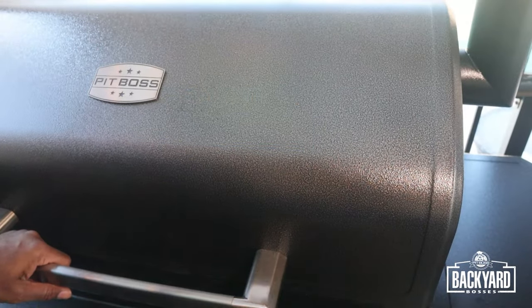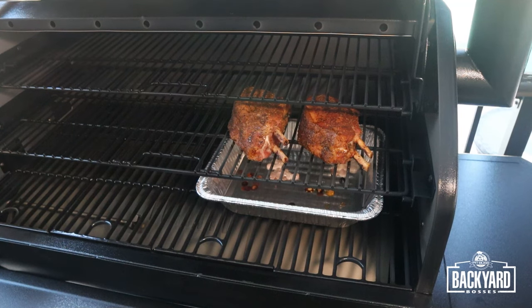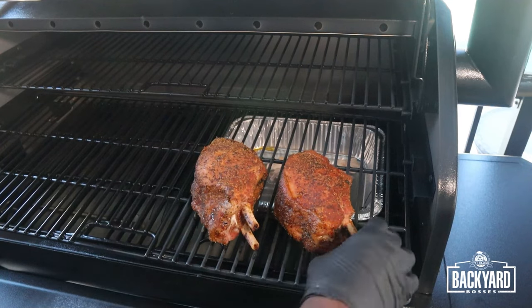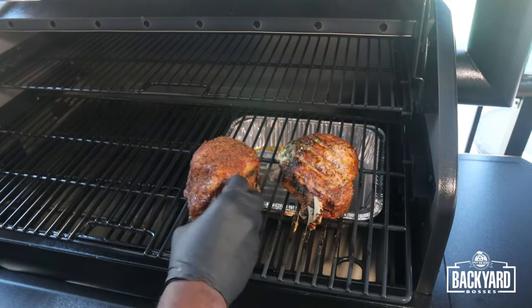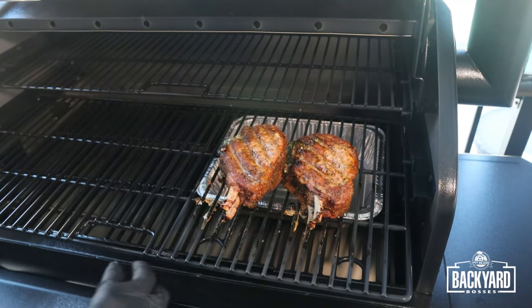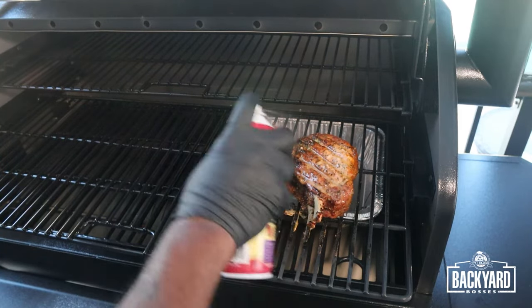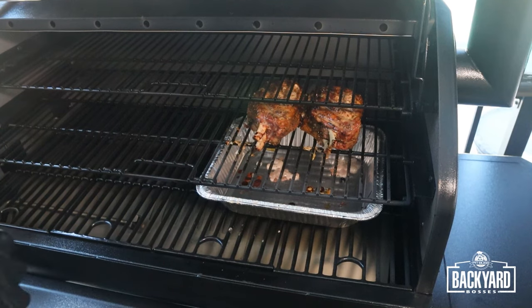We've been cranking along for about 30 minutes and we're going to take a look at these chops — they're coming along nicely. We're going to pull the rack out and give them a flip. Then we'll give them a little spray of duck fat and slide the rack back in and keep it going.